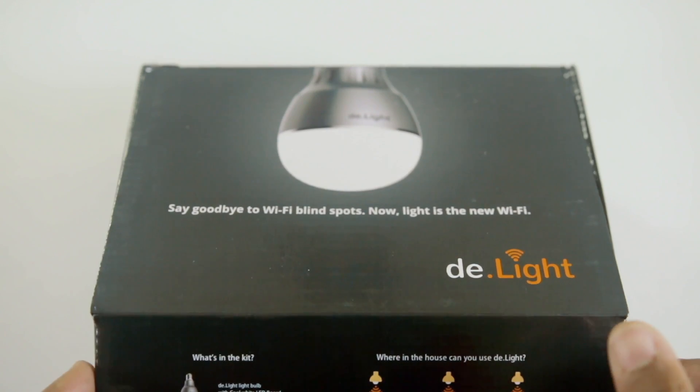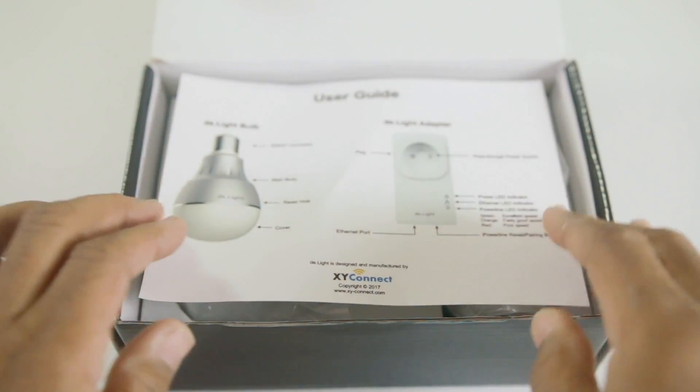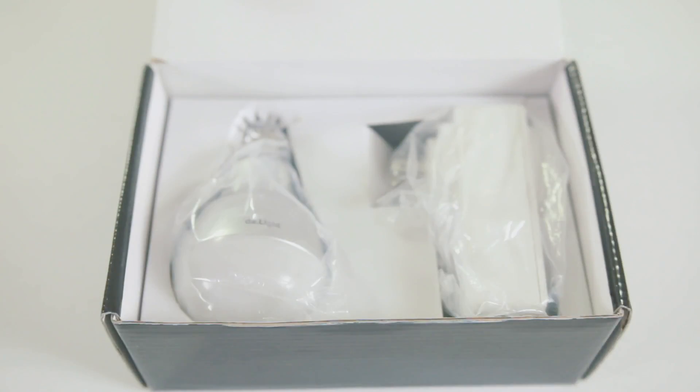First off, we want to thank XY Connect for providing us with this product for review. XY Connect did not tell us what to say, and providing us with this device did not influence our review in any way, shape or form. Now, let's get to the review.